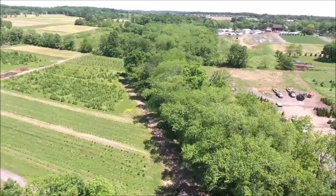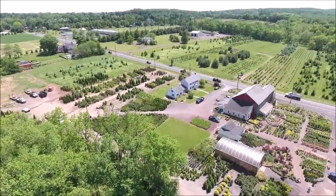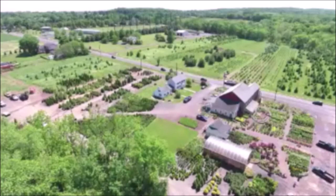This is Highland Hill Farm on Route 313. We have thousands of trees and shrubs ready for you to pick up and see at our Fountainville, PA farm. Call us at 215-651-8329. Thank you.